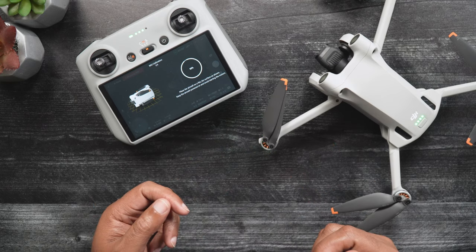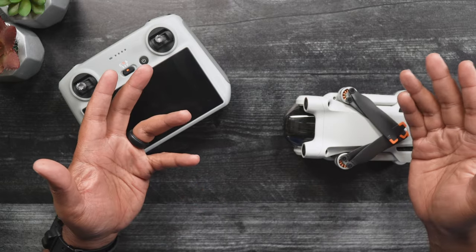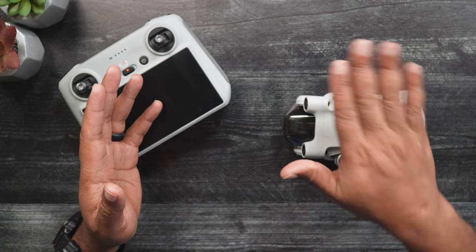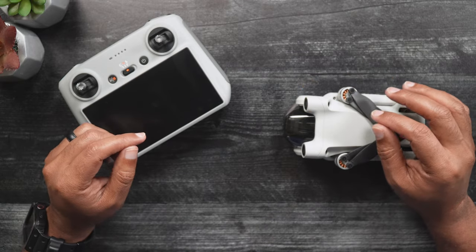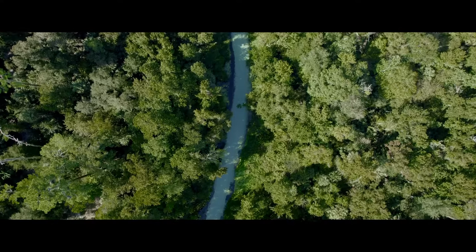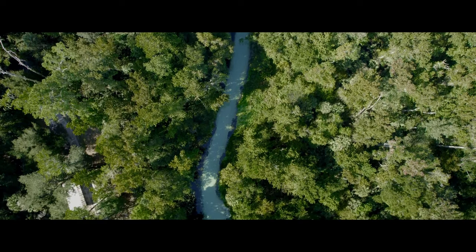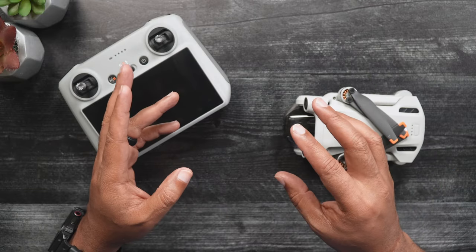Now for the Compass Calibration. The Mini 3's compass is exactly what would be expected of a standard compass that one might bring on a hike. Although a digital device, it helps the Mini 3 know where it currently is location-wise. Because an uncalibrated drone can fly erratically or even crash due to a loss of control, it is suggested a calibration be done whenever you fly outside of a 50 mile radius of your last flight, and also every 1,000 feet of elevation change.